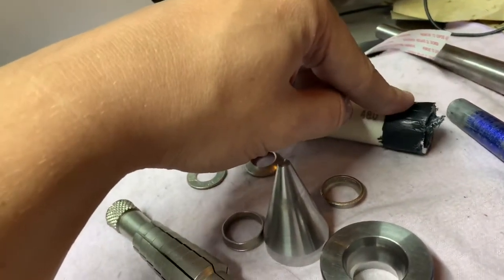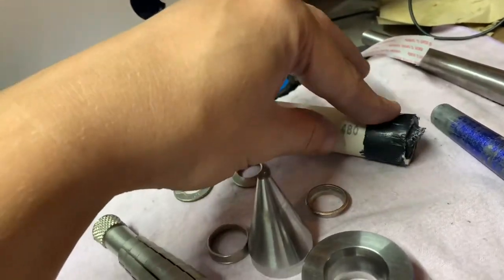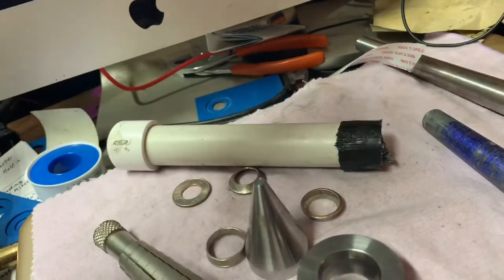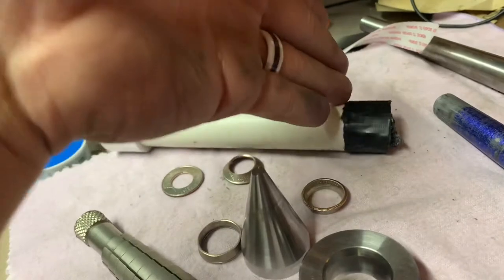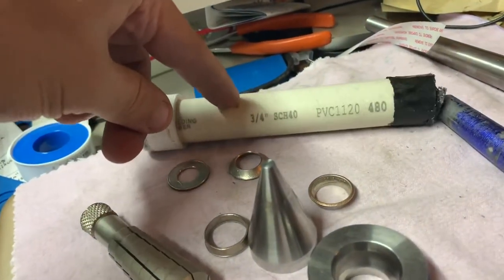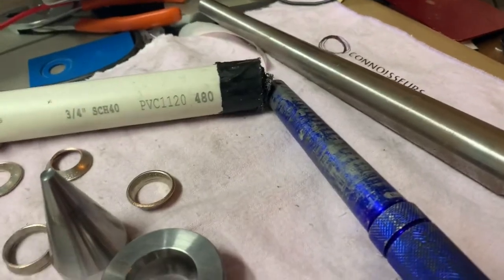I use gorilla tape on the outside to keep it from cracking, and it didn't crack while the tape was on it, but it did wear away on the inside. I ended up getting a ring stuck in there after about the 60th one I stretched out, so I had to cut it out. This is probably the cheapest way to go — the PVC was like two dollars, the mandrel is like 20 to 30 bucks, and the Rathburn stretcher is around twenty dollars.